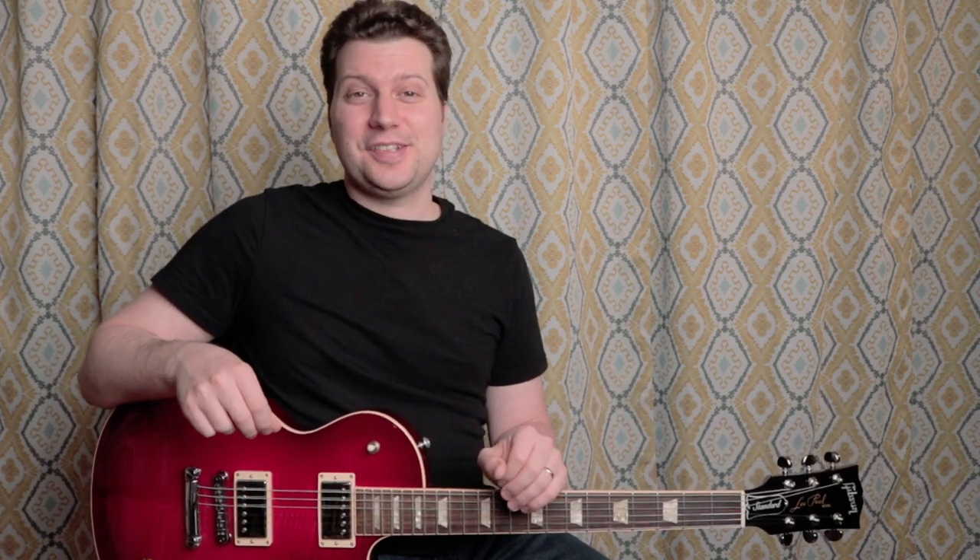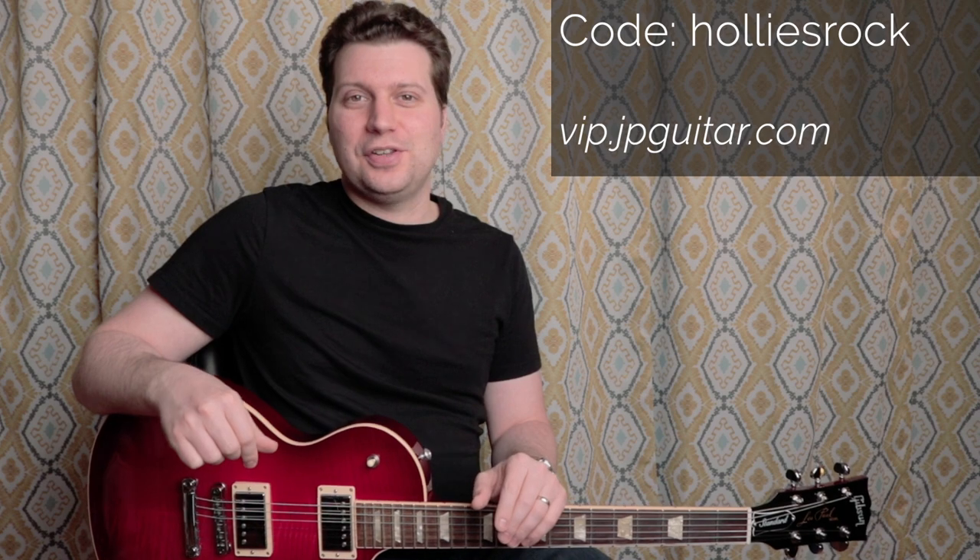Thanks a lot for watching. I hope you enjoyed this lesson format. If you have any suggestions for riffs or licks that you'd like to see covered, leave them in the comments section down below. As an extra thank you for sticking around to the end of this lesson, here's a coupon code for my Backing Tracks album, available on my website at vip.jpguitar.com. The code's active for 48 hours after this video goes live. Be sure to hit that like button if you haven't done so already, and subscribe for more videos just like this.